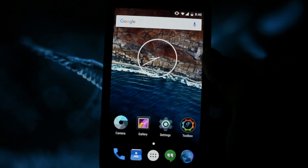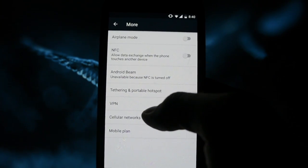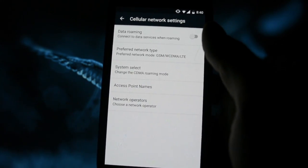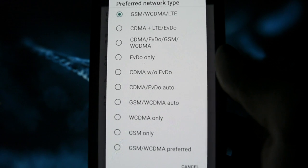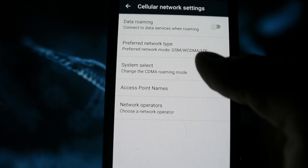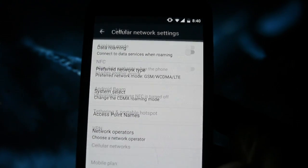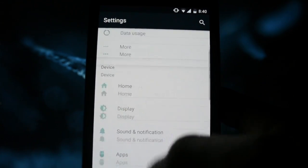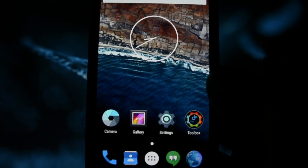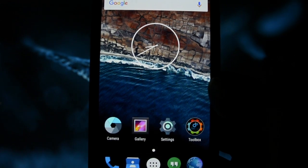Another bug present on Marshmallow is that you can't really change the network types independently. You can switch between GSM/WCDMA and LTE, or WCDMA only, but it will switch back and forth between these three automatically and won't allow you to set a network mode independently. That's pretty much it for bugs — everything else is working perfectly.